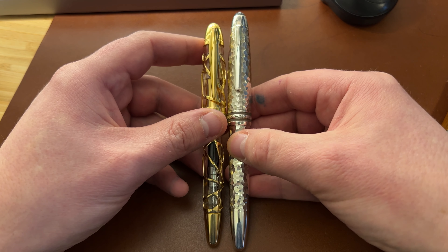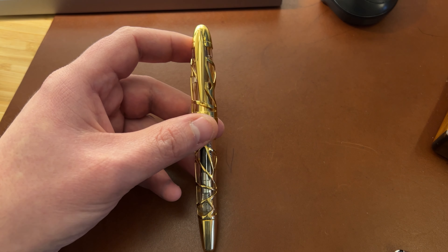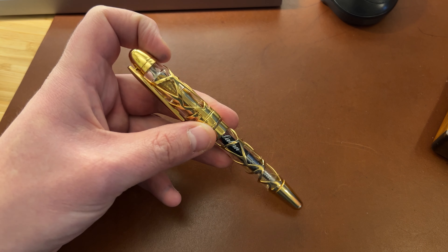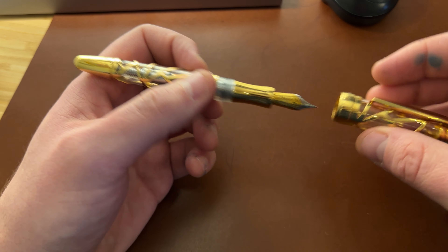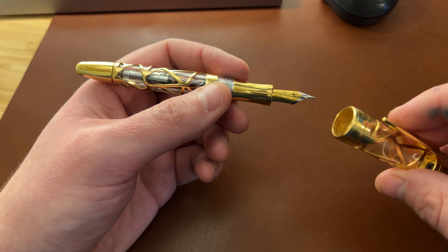In terms of size comparison, this pen is smaller than a Montblanc 146 and ever so slightly bigger capped than an Aurora 88, but it's in that general ballpark. It's a good medium-sized pen. It's practical. The cap comes off in less than two turns, and in my experience it is sealed very well.